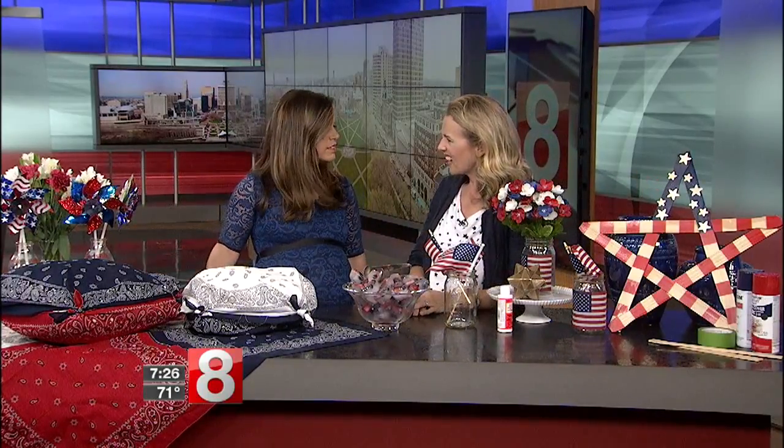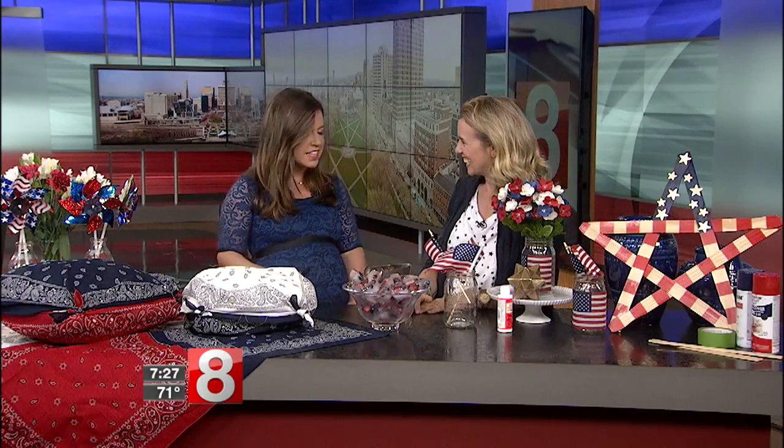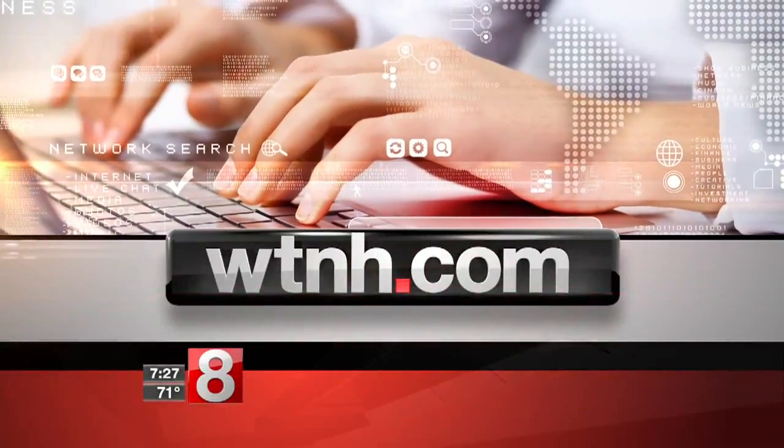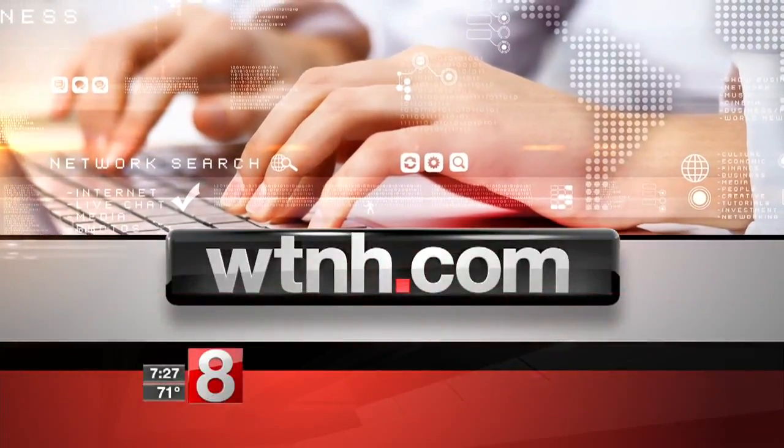Red, white, and blue — just a couple of days away! I love a good pinwheel too; you can find those at the grocery store everywhere now. That's what Charlotte Smith is always thinking about! Thank you so much. For more information and ideas, head to our website wth.com, click on the 'On Air' tab, and pull down to the Good Morning Connecticut Weekend section.